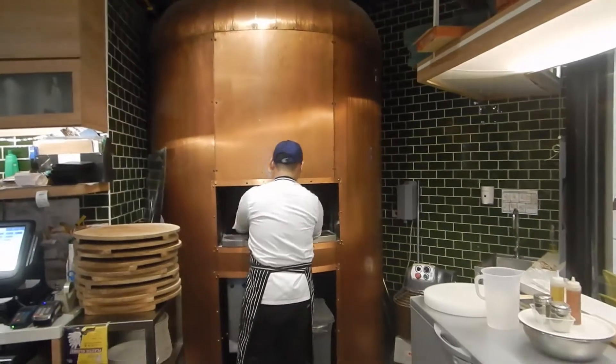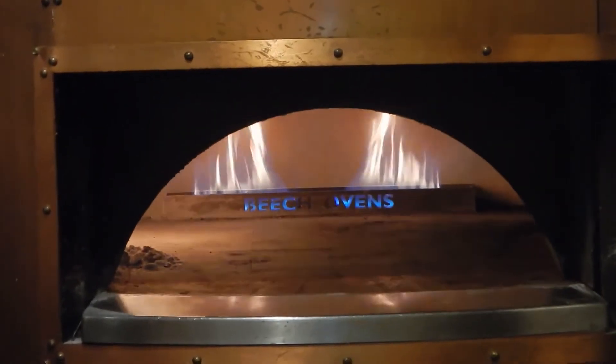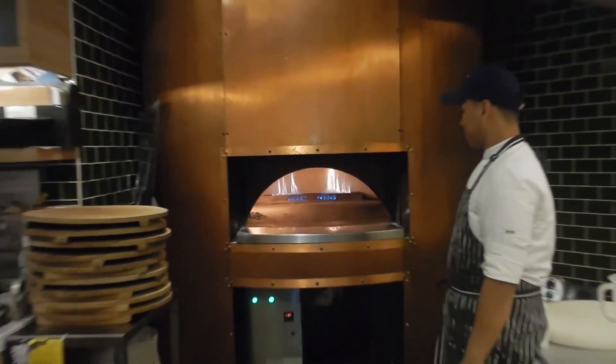The secret to their great pizza has to be the oven. Check out their oven — it's a hugon-style oven. That's how they get the perfect crust, the char at the bottom, but the dough is still chewy. For me, this is a place you should go to. They don't skip on ingredients, they use the finest ingredients they can, and everything is made fresh to order.